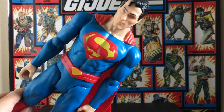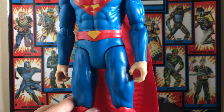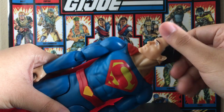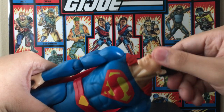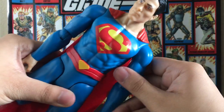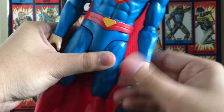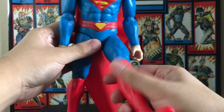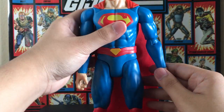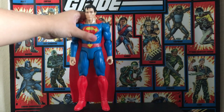The articulation is the same as every other True Moves figure. I don't know why he has grabbing hands — he should have had fists — but it is what it is. So going over the articulation: you've got a neck with kind of a ball joint, shoulders go out and forward, elbows bend and rotate, swivel wrist, legs go forward and out, knee articulation — and that's pretty much it.